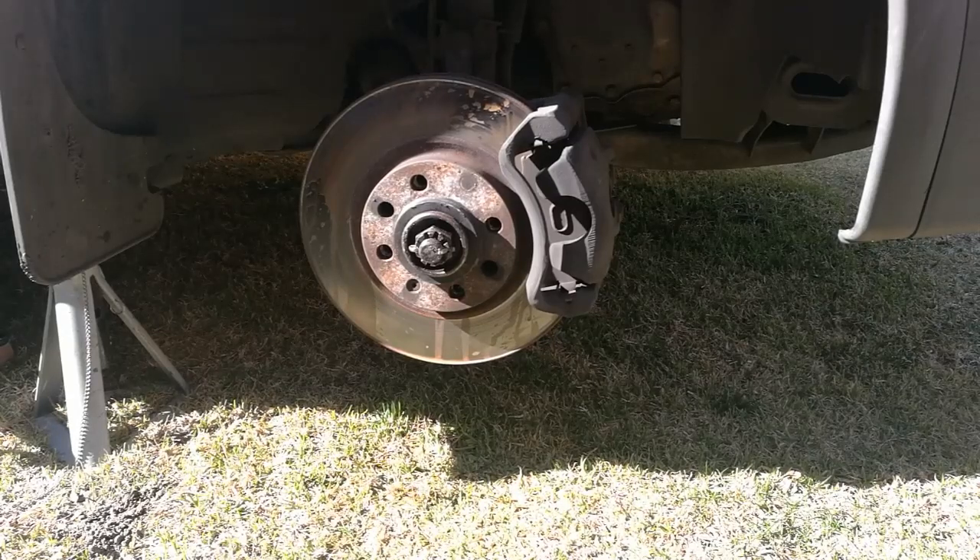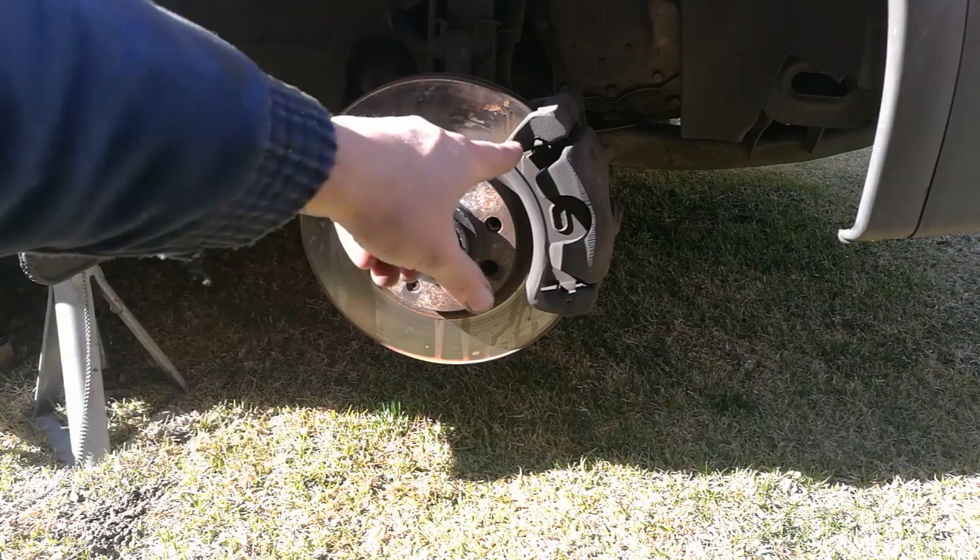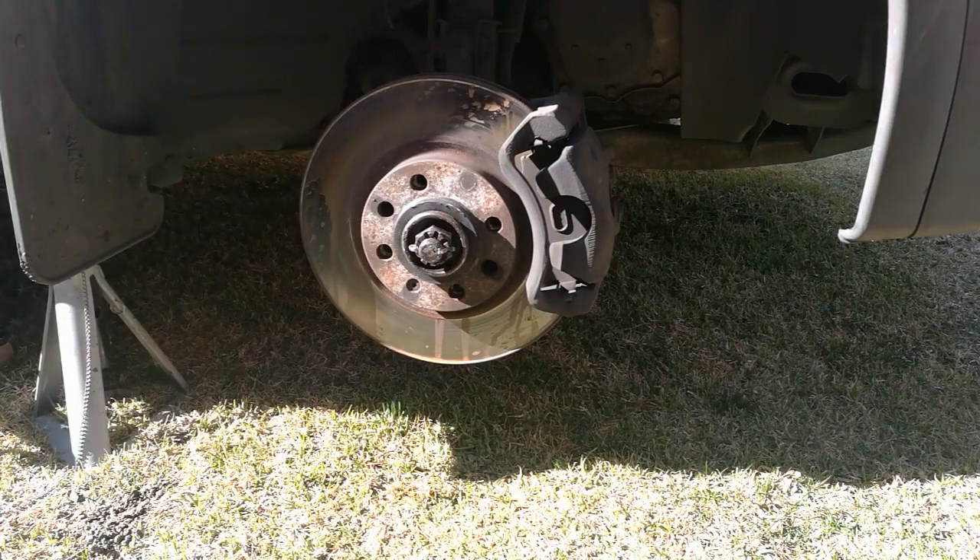Hi guys, so today we're going to show you how to easily and quickly replace the front brake pads on a Corsa 1800 utility 2006 model. This is straightforward, it's very very easy.